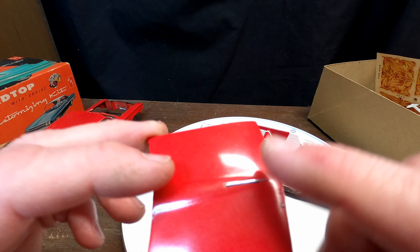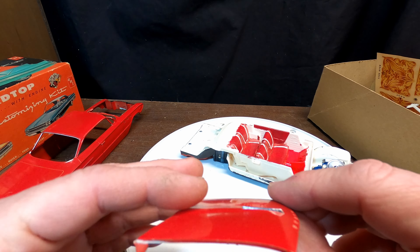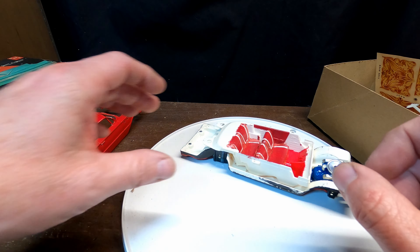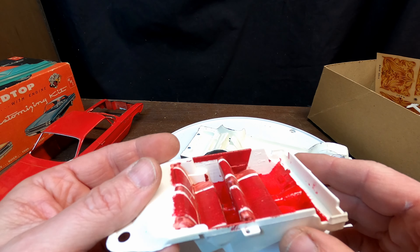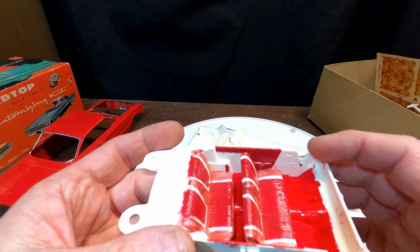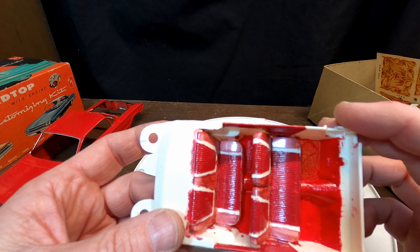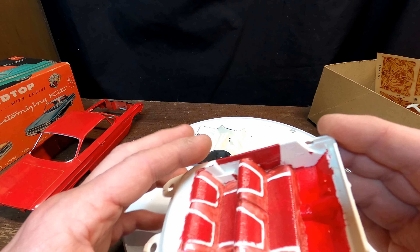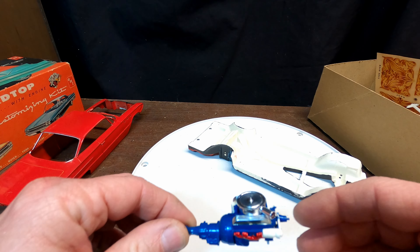Neat thing about the hood — it's got a little piece of chrome sticking up here, stuck through on the other side, which I thought was kind of neat. He started on the interior a little bit — looks like he tried to do a two-tone there or something like that, but it's not done.